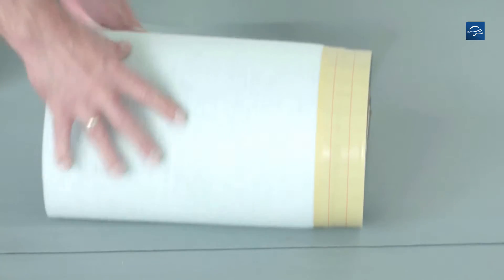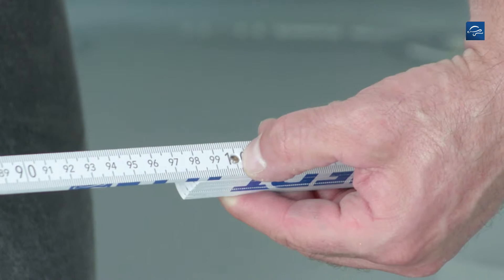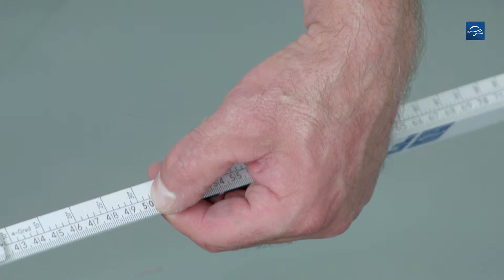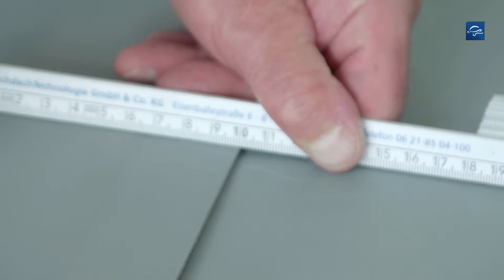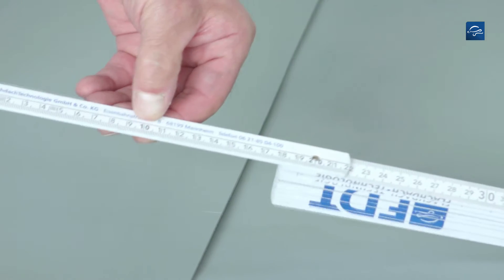In order to facilitate forming corners, we recommend cutting a Repanol FK flashing sheet to 1 meter. Now mark the middle of the sheet and a 10 cm wide cut. Then mark a point at a distance of 10 cm.